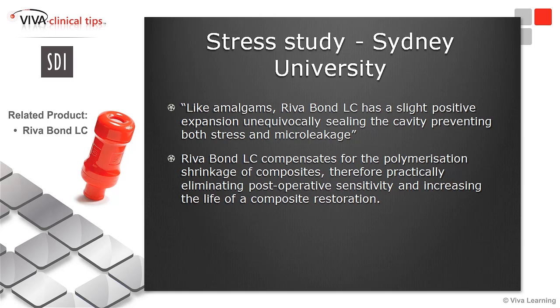We expect increasing life expectancy of the composite restoration. In my mind, this product is a breakthrough. This is a way to counteract one of the major problems related to the contraction of resin composite. No stress means no sensitivity, means longer longevity of the restoration.